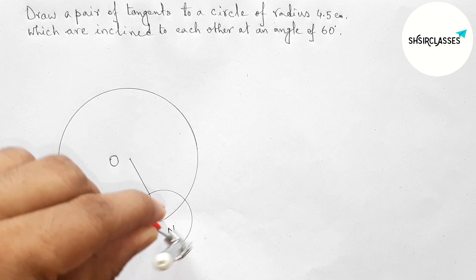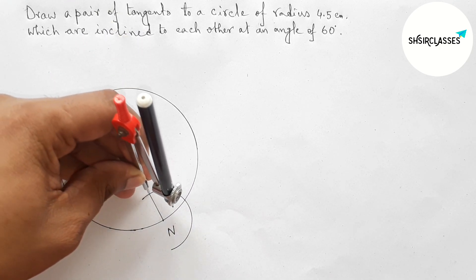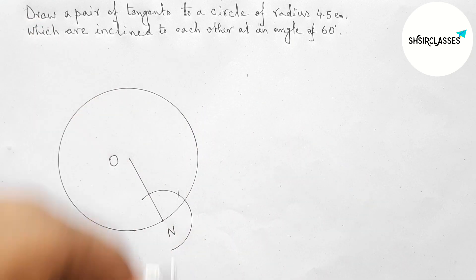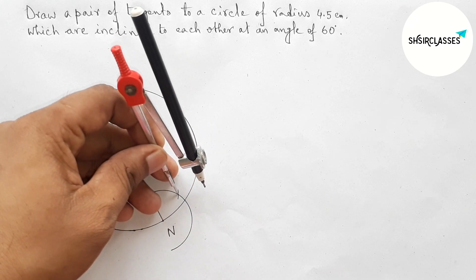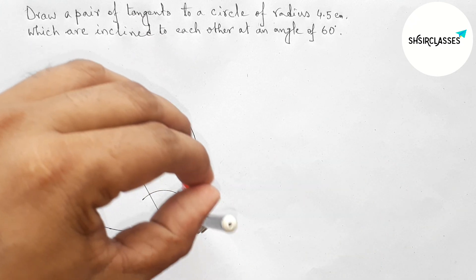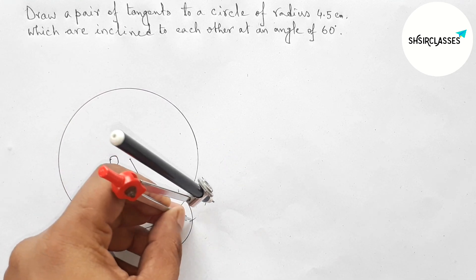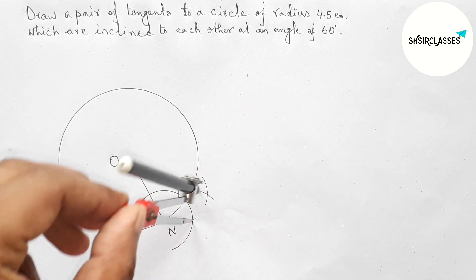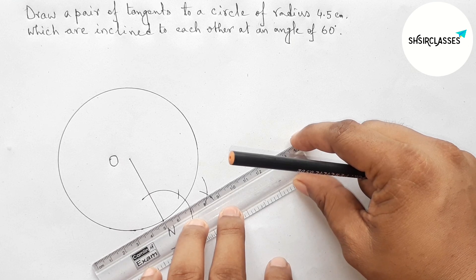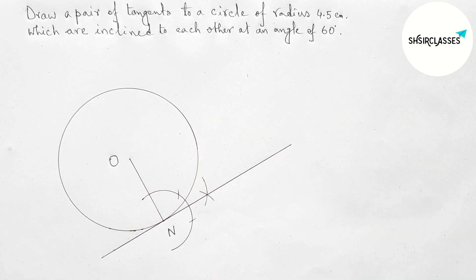Drawing an arc, then putting the compass and taking the same length, cutting arcs with the same length at multiple positions. Joining the points and it is a tangent at the point N to the circle — this is a perfect tangent.